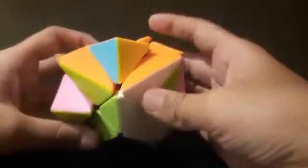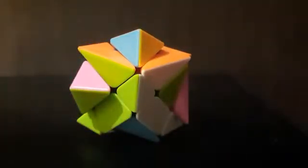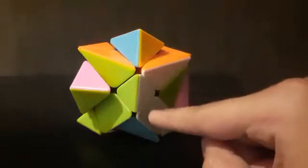Now as you can see, we have solved the first step — we have solved the white cross.